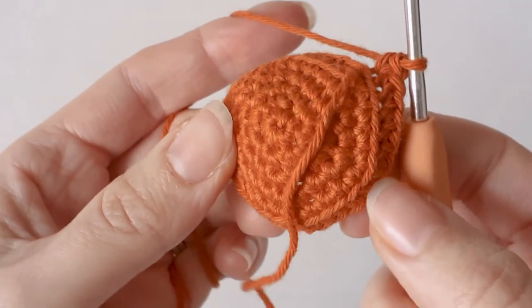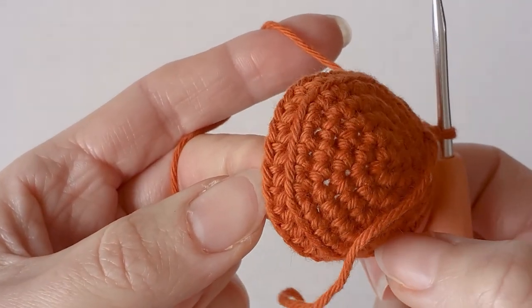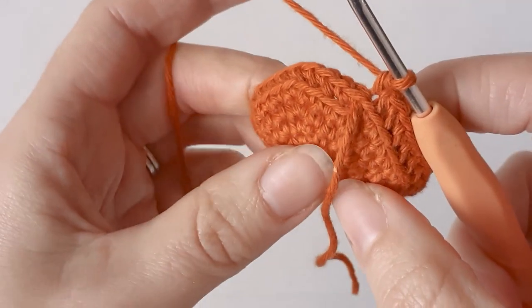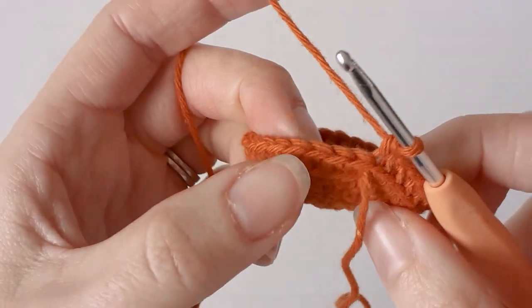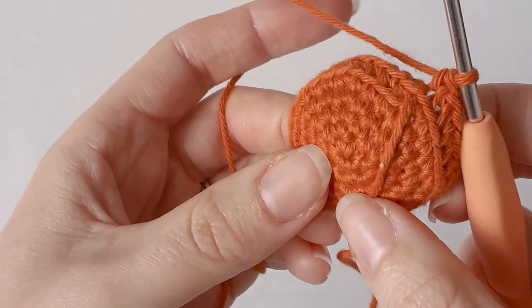After that row it should look like this, with all the front loops there. The next thing you need to do is just single crochet thirty around for three rows — so just three rows of single crochet. I'll do that and come back and show you how it looks.